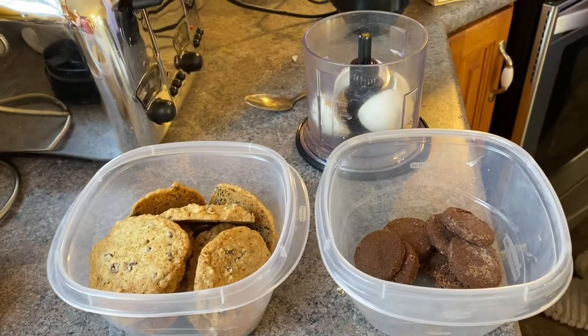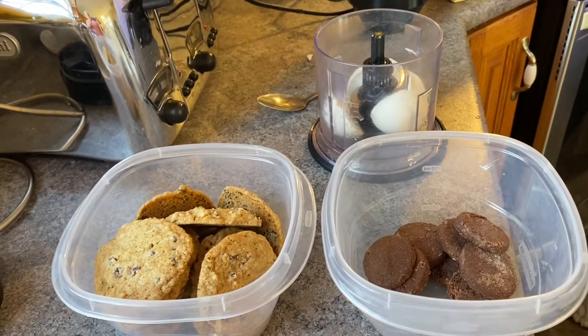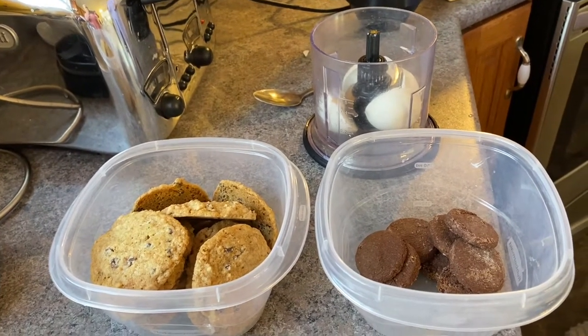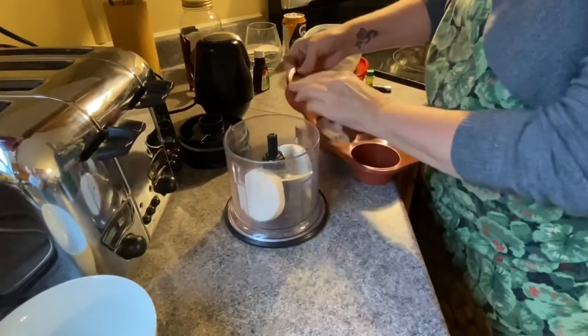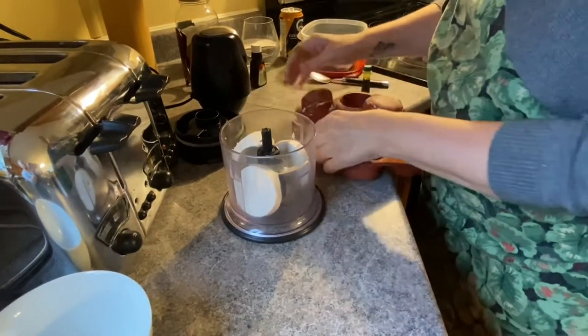In advance, I made vegan and gluten-free, dairy-free Girl Guide Thin Mints and chocolate chip cookies — you just use a flax egg in the chocolate chip cookies to make them vegan. Now if you want to make this super simple and easy in less than 5 minutes, you can just grab any kind of cookie you want to make your Blizzard from the local grocery store.